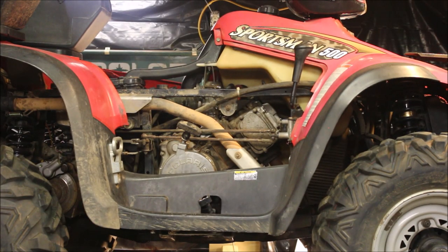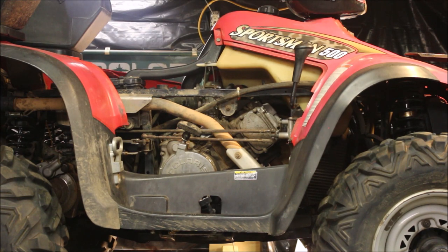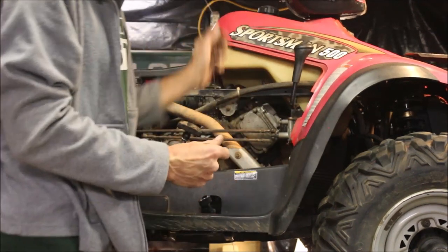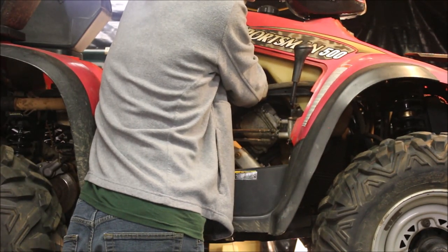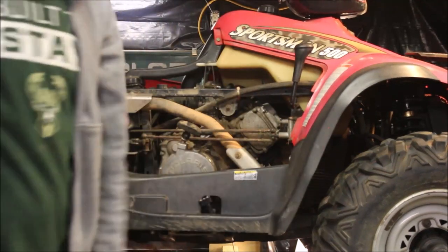We've got spark, so that rules out the CDI. Now it's hard to read compression with a compression tester because the decompression ball on the cam opens the exhaust valves a little, so it doesn't give you a good reading. What I like to do - from experience - is put my finger over the spark plug hole. If something's spitting out, I've got good compression. Usually if the cylinder's bad or the rings on the piston are bad, you'll know right away. So I'm going to crank this over, stick my finger down the spark plug hole. It is puffing up, so I'm going to rule out compression.